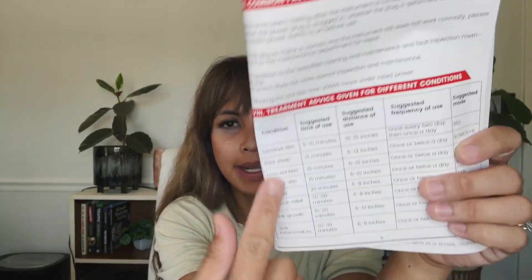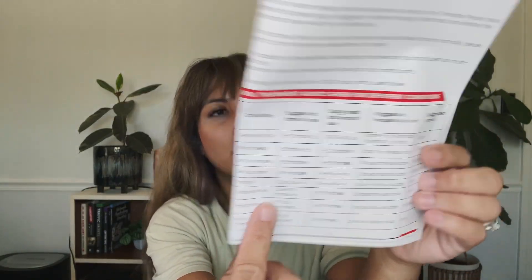I didn't even know that red light targets all of this, which is really cool. If you're looking for a great machine to use at home, in private, on your own time, this one is a great product and I totally recommend it.